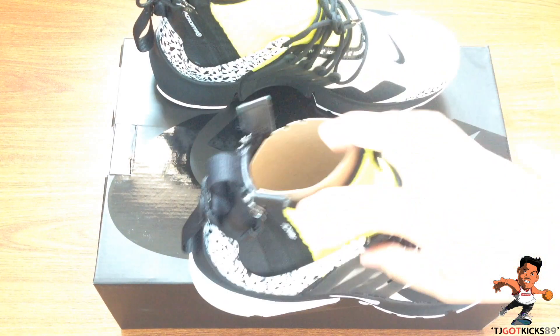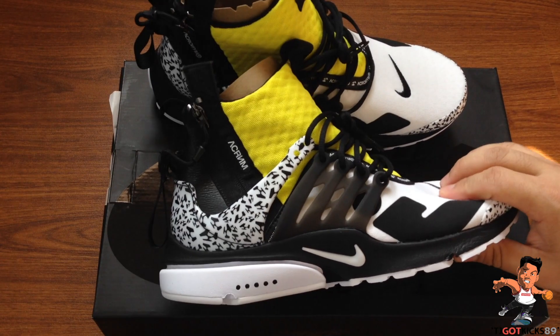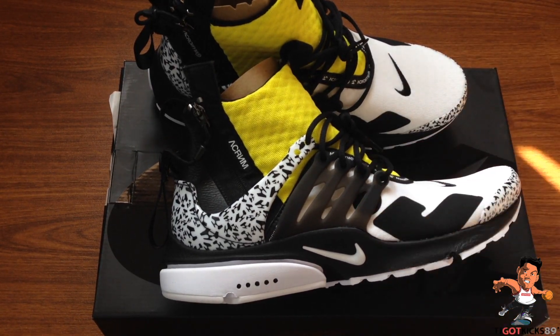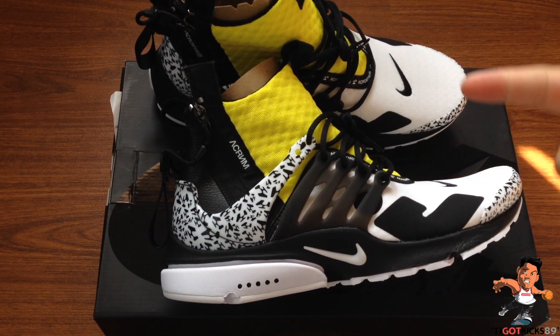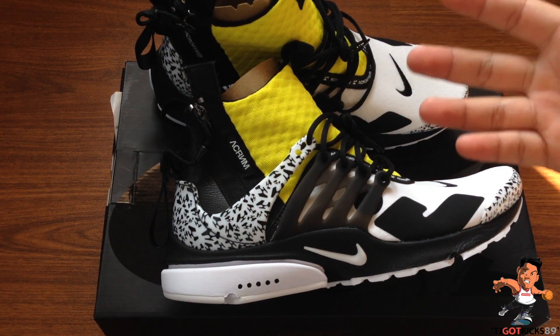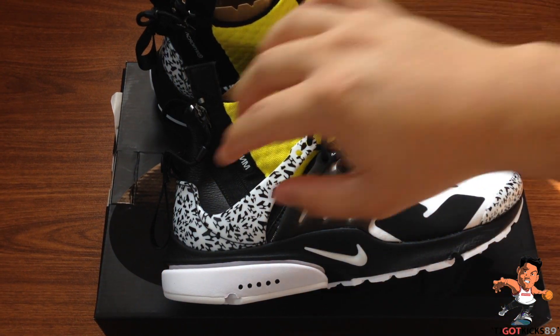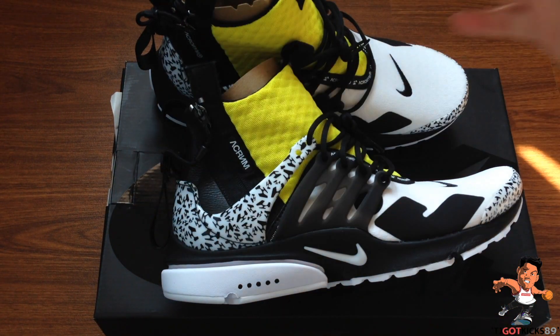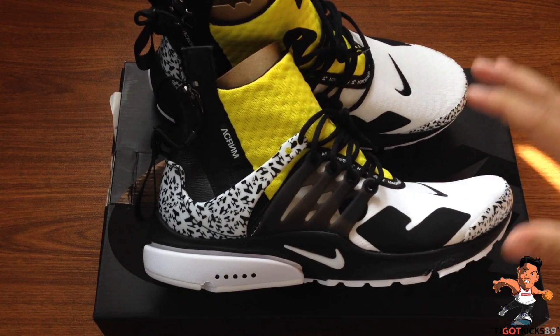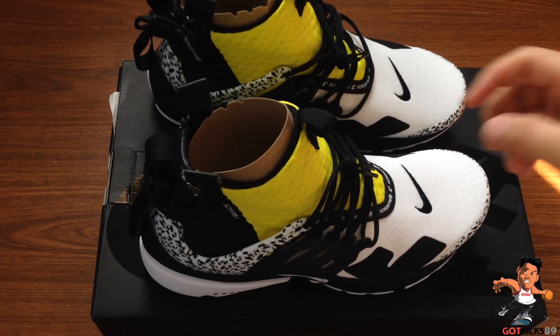We have the Presto Acronym Mid. This is a shoe in collaboration with Acronym — the designer Errolson Hugh, who is big into the whole techwear scene, very Japanese anime ninja-based stuff with a lot of straps, and sometimes unnecessary details, but it makes the clothing look cool.